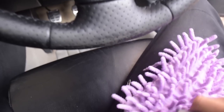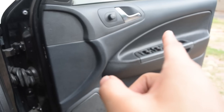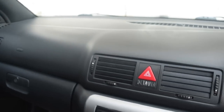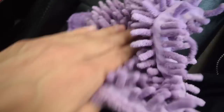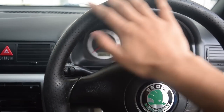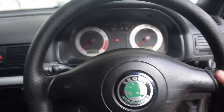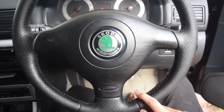We'll begin by applying protectant to all the dashboards first, then the complete car — all door panels, door cards, leather seats, and all the plastics. One important note about the steering wheel: yes it's leather and you want it protected, but if you over-saturate it your hand will slip and it can be dangerous. So just get a light spray, smudge it in, and lightly coat the surface. This is how it should look. Now let's keep working and do the door cards.